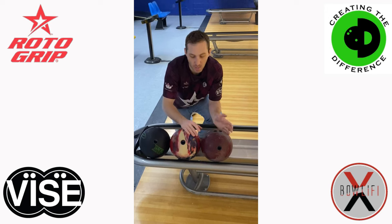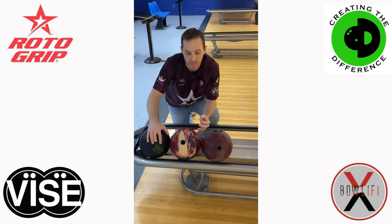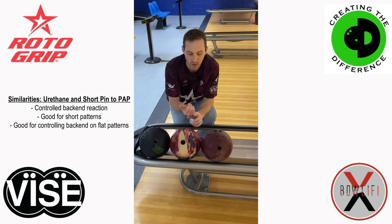What does a lower amount of flare mean for ball motion? That means more control, less overall hook right to left or left to right. So when can that be useful? Much like urethane, lower amounts of flare on reactive bowling balls with shorter pin layouts means you can stay further up the lane, or you don't have to worry about that ball overreacting off the end of the pattern down lane — on shorter oil patterns, later in a qualifying or league block where the oil is drying out, or on flatter oil patterns where you really need to control that back part of the lane.